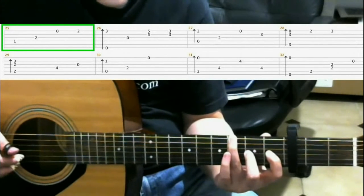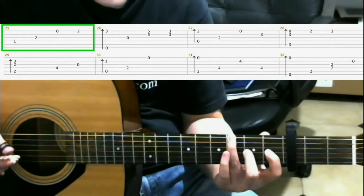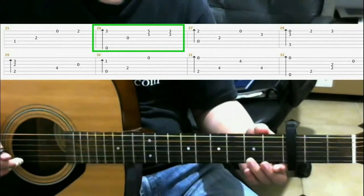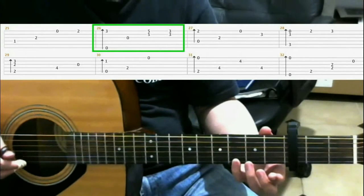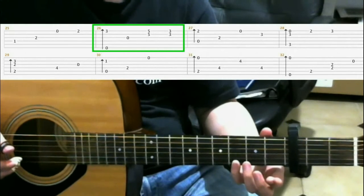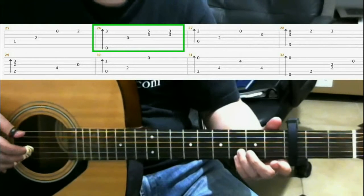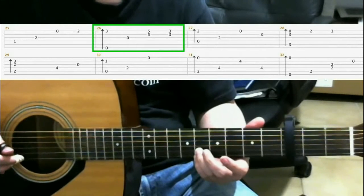Then you play on the second fret third string with your middle finger. Open first string. Then second fret first string with your ring finger. Next is third fret first string with your pinky, and you do a finger roll, and you leave your pinky on the first string. Open third string. Third fret second string ring finger. You hit both the first and the second strings. Slide to the fifth fret as you do that. Back to the third fret and hit both the first and the second strings as you come back.